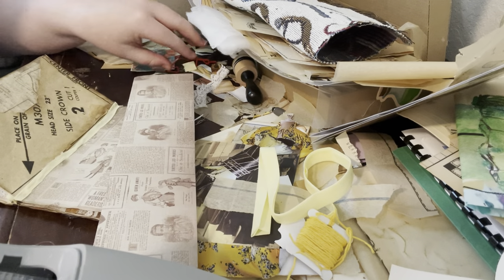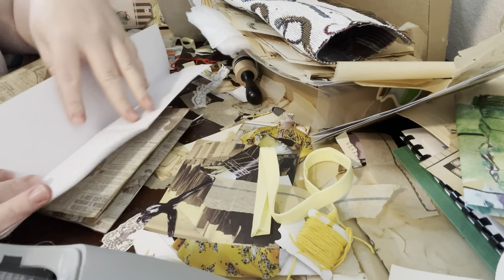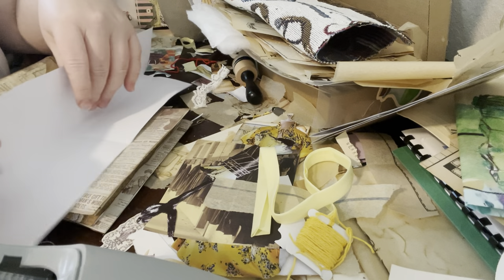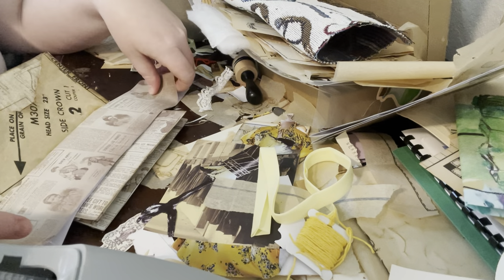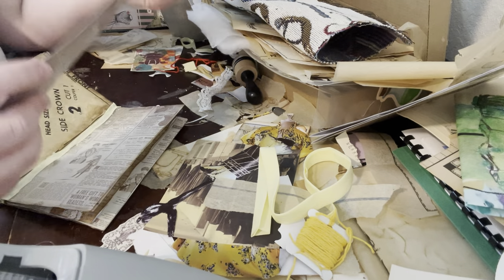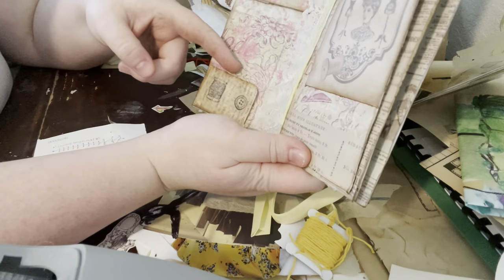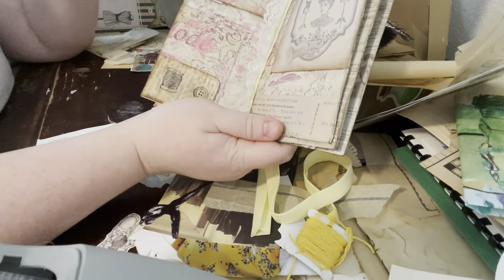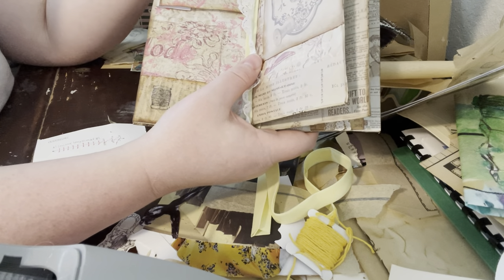I want to glue it in, or maybe use it kind of like I did the flow journal — maybe use an elastic piece that goes around the outside of the journal that holds this in so that it could be removed. I'm still unsure about that. I also realized I never did repair that pocket.